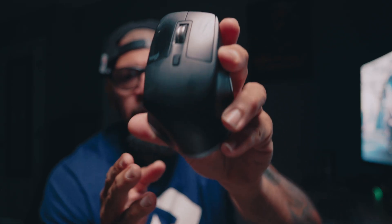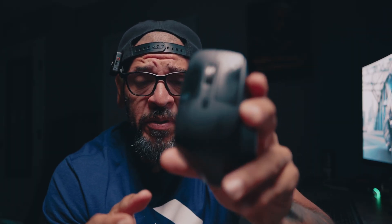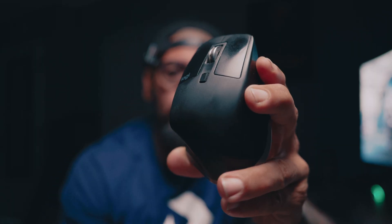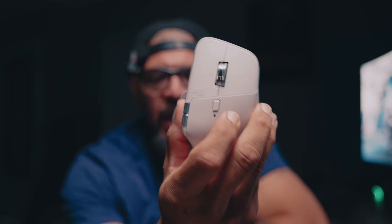There are gonna be two versions of this mouse. There is a PC version, so when you go to place an order or pick one up at the store, make sure you're picking up the right one for your type of computer. There's also one that says Mac and iPad on the box, so please be very aware of which one you're getting.